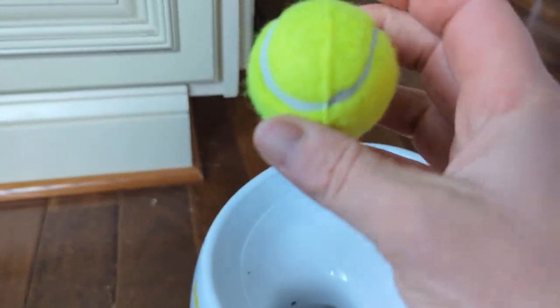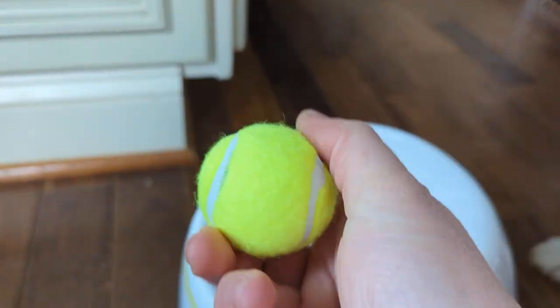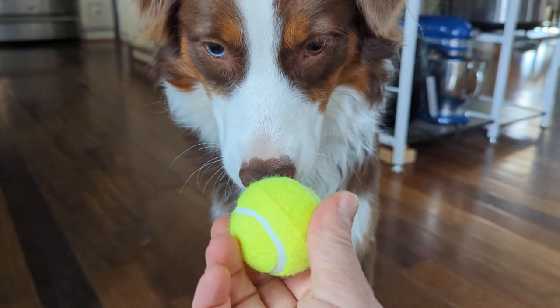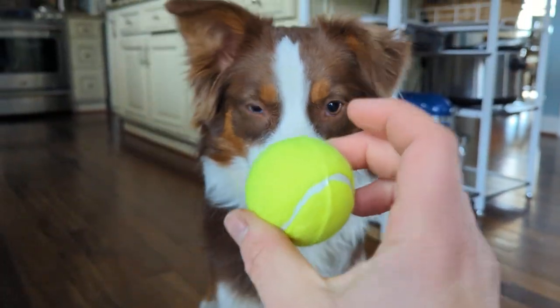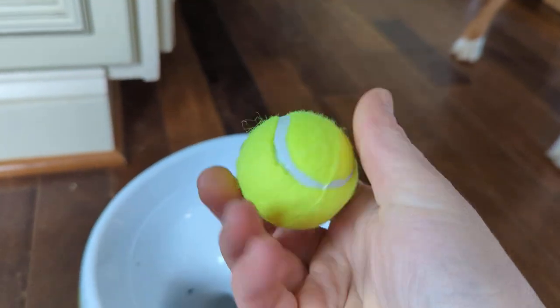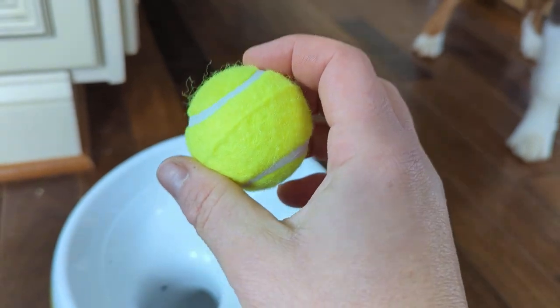The downfall is these balls are really small, so you're going to need to buy replacement balls — they give you three total. If you have a chewer or a big dog, I would actually worry that they could choke on these. Look how small it is compared to her nose. It's a ball, it's exciting!